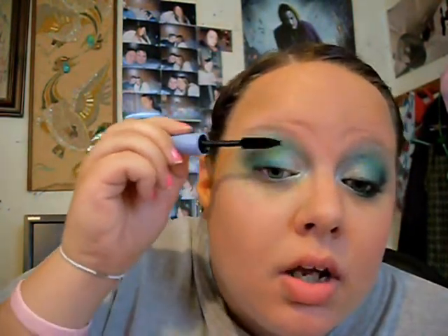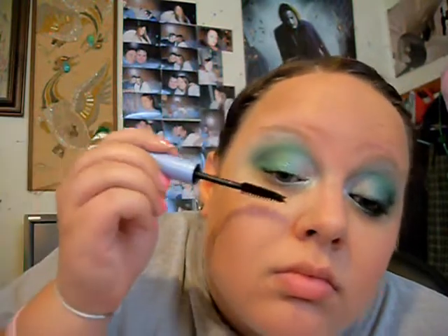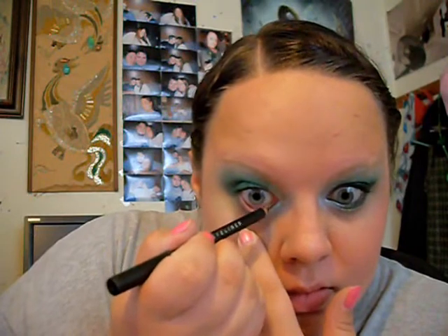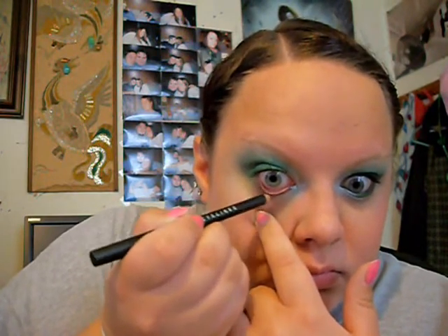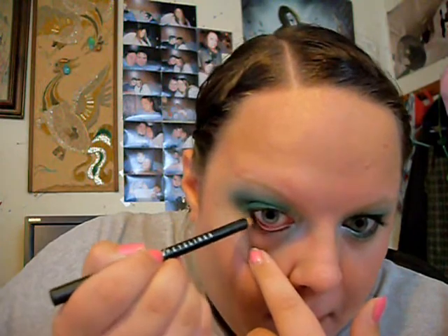Now I'm going to do things a little different and add my mascara first. This is just my NYC waterproof mascara. You're just going to make sure every lash is covered. Line your waterline, and then with this black.